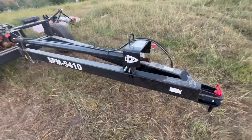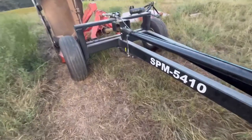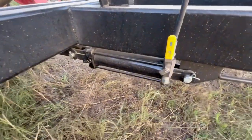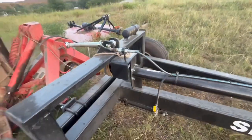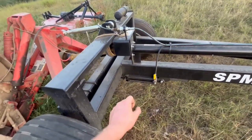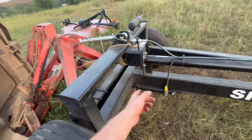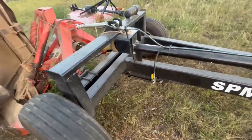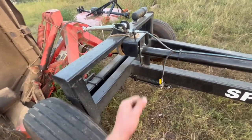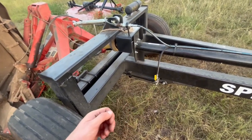You do not want this PTO shaft on the front to bind up in any way, because if it does happen to bind up, then you're in big, big trouble. This one does come standard with the optional three-point lift cylinder, which is nice. I looked at some at another dealership — they only had the manual hand crank for the lift, and I didn't like that. I like the hydraulic lift because I go into too many different fields to have to get out and manually ratchet that up every single time.